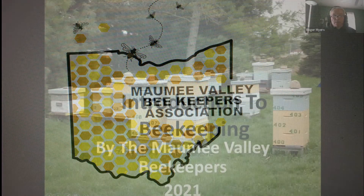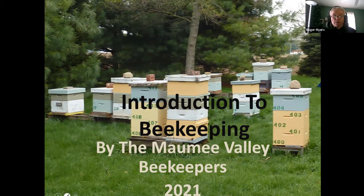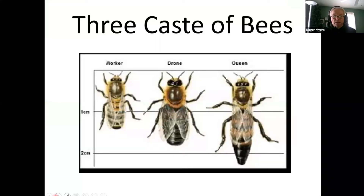Hello everyone. I'm glad everybody made this class tonight. Tonight we're going to talk about bees, anatomy, and biology. Most of the bees in your colony are going to be worker bees. They account for 90 percent of the bees in the colony during the summer, 100 percent in the winter. Drones are about 10 percent — they are the male bees. The workers are female. And we have one queen in each hive.